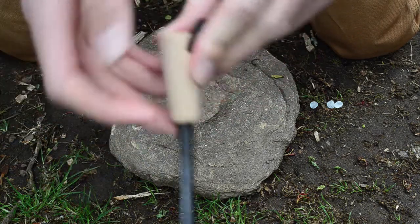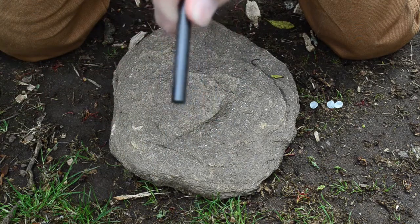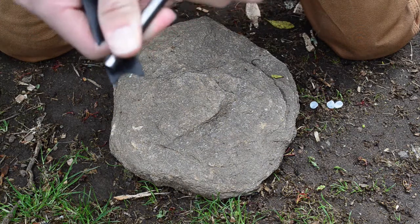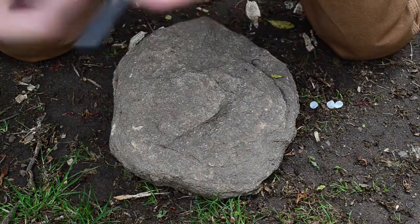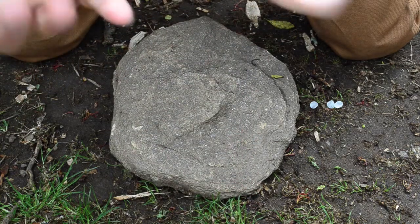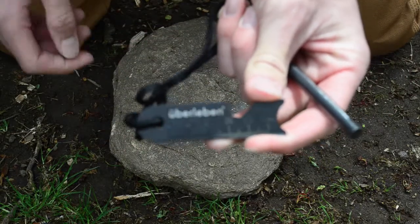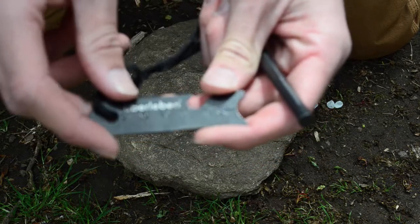It's mounted really sturdily into a nice piece of hardwood, and I personally am a fan of having something on the end of your ferro rod to hold onto. Even while holding on, it gives you a nice big striking surface to use. It's a very well-constructed piece of equipment — that was actually one of my first impressions when I first opened it. It feels really strong and sturdy in the hand. You've also got a cord here that connects the fire steel to the striker, which has 'Uberlieben' on it.